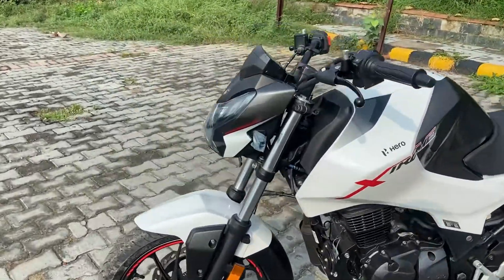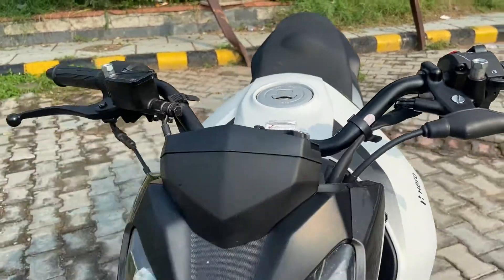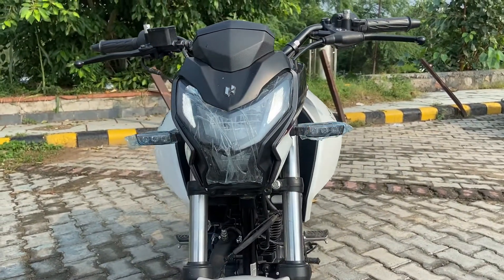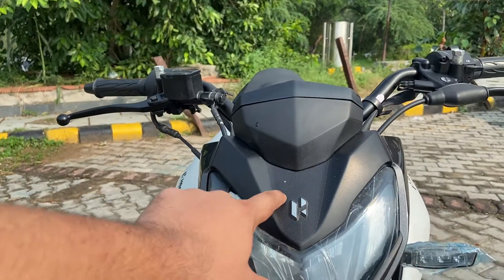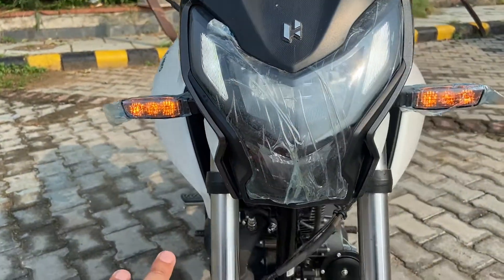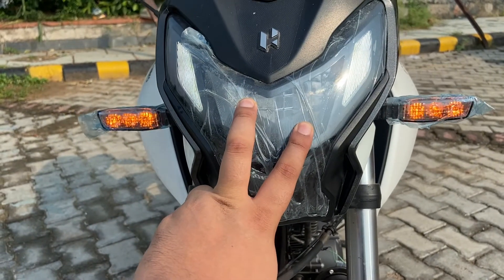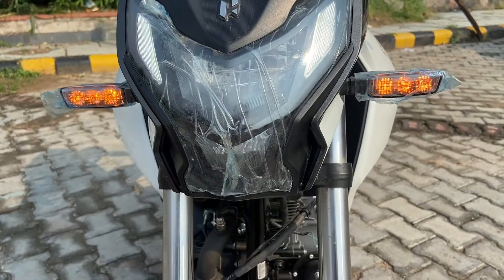Let's start with the front. You get a nice front design with plastic and a little texture. This is the Hero corporate logo. At the bottom, you get two DRLs and the headlamps — you get a low beam and a high beam.